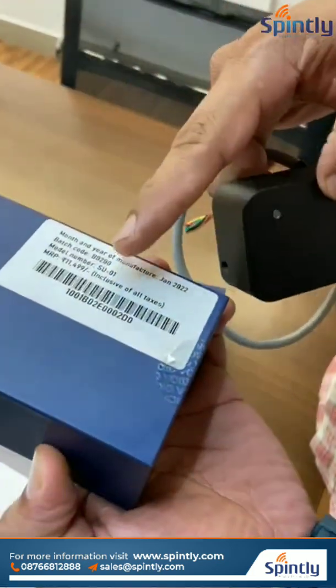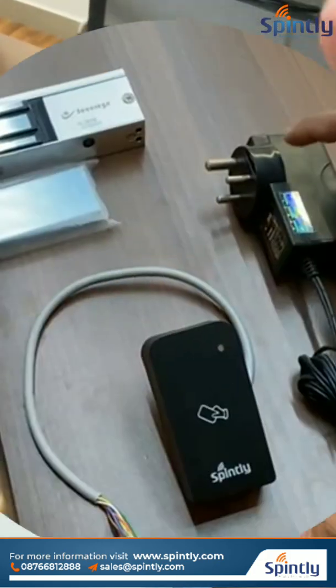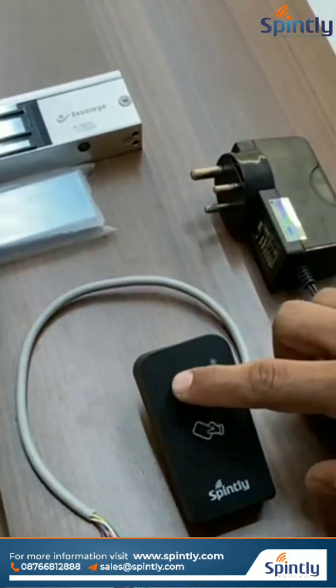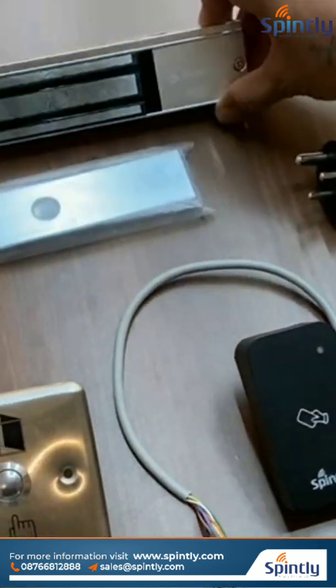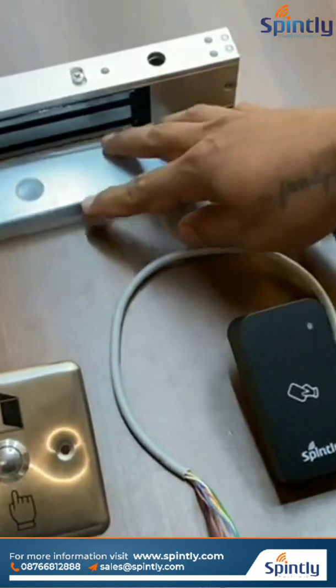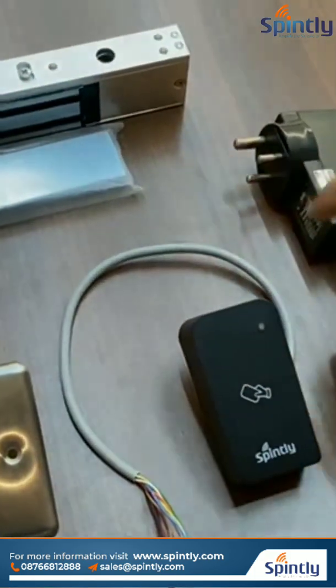Don't refer to the serial number which is pasted on the box. This is a 12 volt 2 amp adapter — we will use this to give power to the reader and all the devices. And this is an EM lock which we are using — a 600 LBS EM lock. Next we will show you how we can connect all these accessories.